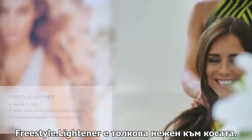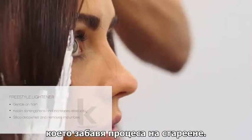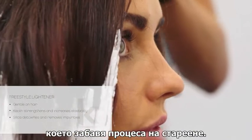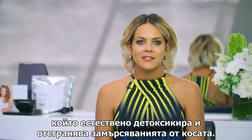Freestyle Lightener is so gentle on the hair, and with Kaelin, the main ingredient, it helps to strengthen and increase elasticity which slows down the ageing process. Kaelin is also rich in silica which naturally detoxifies and removes impurities from the hair.